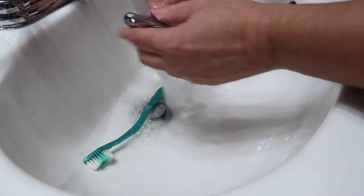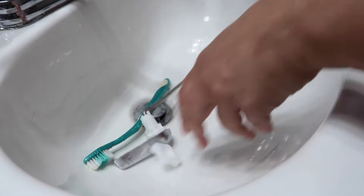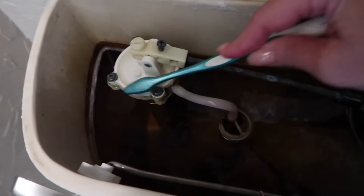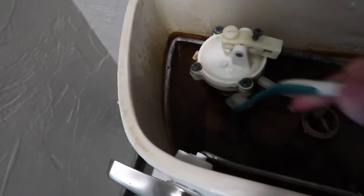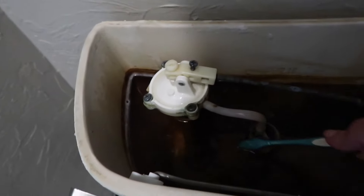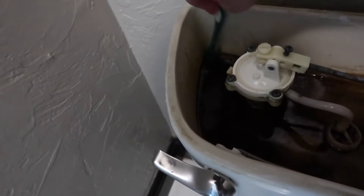I'm going to rinse it and then we'll put it back together and test it out. Got this all tightened back on — looks good. While you're in here you can always just take your toothbrush and clean some of this out, give it a nice little scrub, because it's one of those things where you just forget to clean the inside of a toilet.